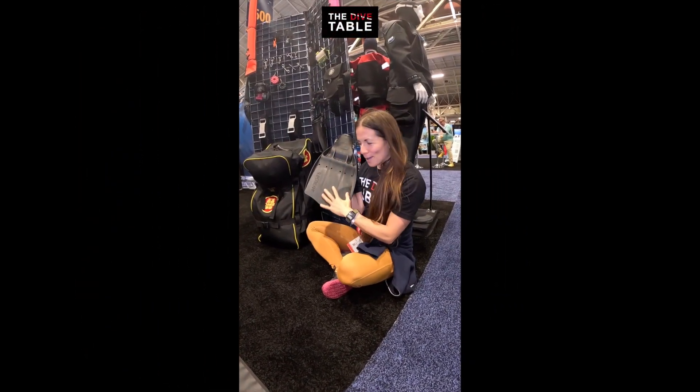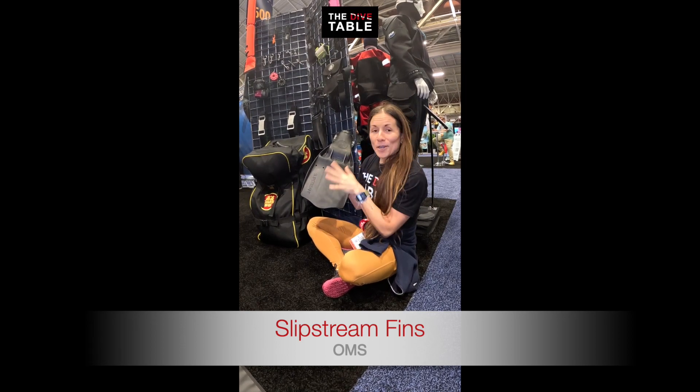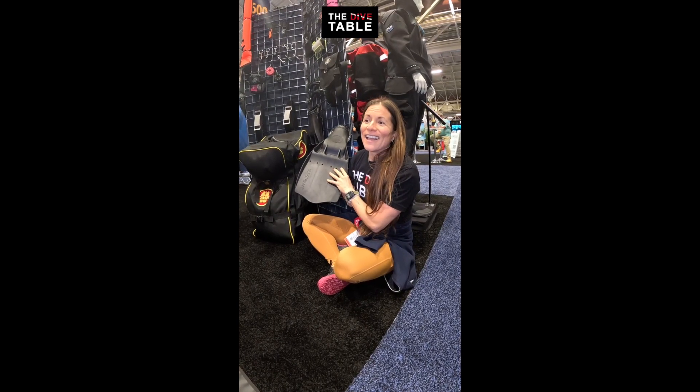Another affordable option for your diver friend is the OMS Slipstream fins. They come in a lot of different colors and they're very durable — I personally have driven over my Slipstreams with my van and they survived.